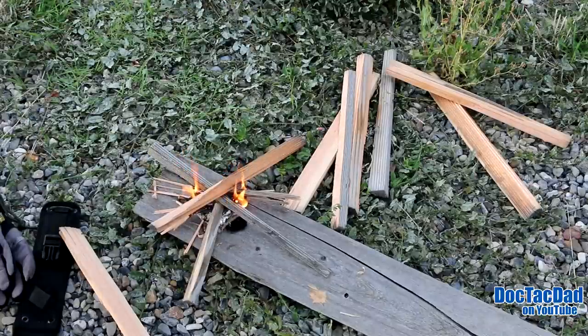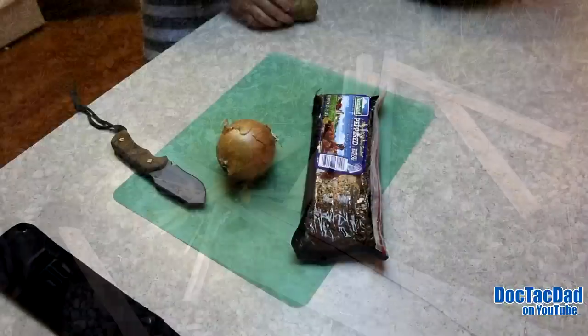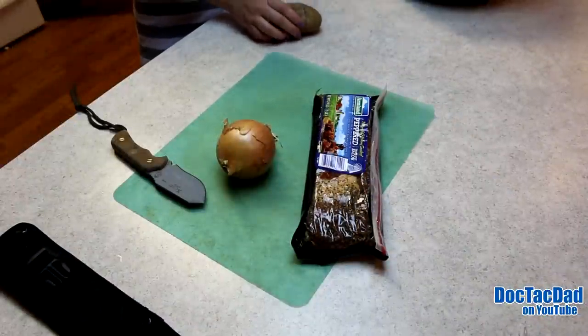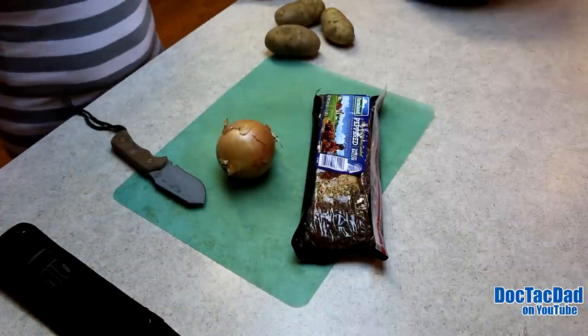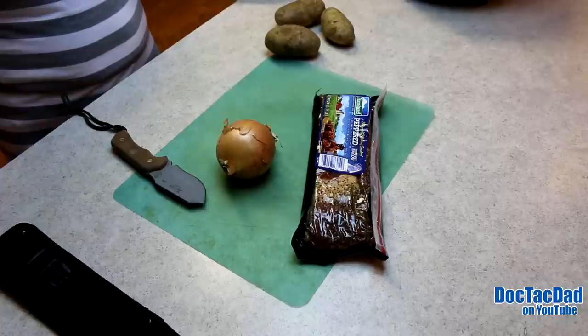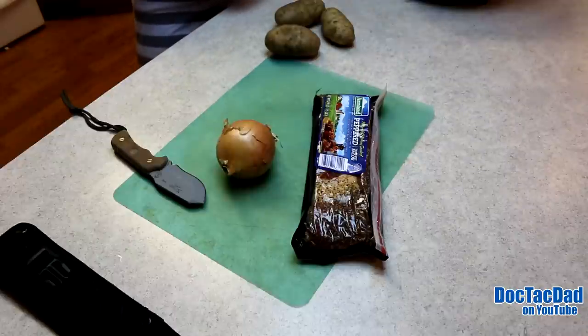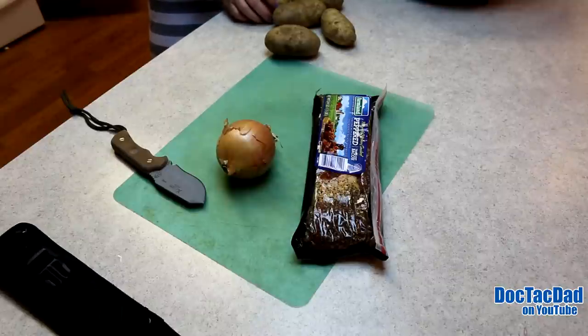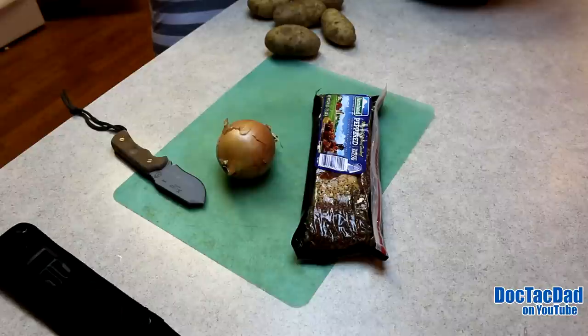Now that we've got our fire going, let's go ahead and get our food prep done. This recipe is really simple. What you need is pepper bacon — about a pound works. Then you need a yellow onion and about eight to ten potatoes, just enough to fill up to the top of the Dutch oven. While you're doing this preparation you really want to warm your Dutch oven up, because you're going to be cooking the onion and the bacon. Right now we're waiting for our coals to get hot, so we're just going to do this food prep first.